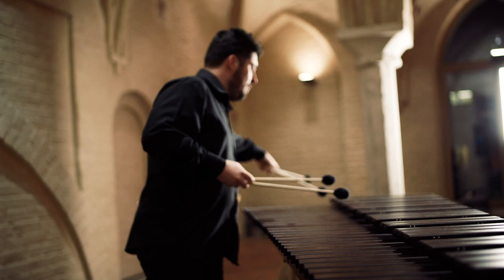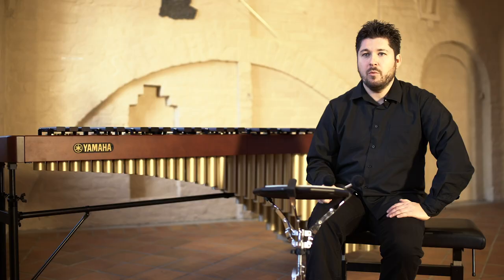I'm practicing most of the time on a pad simply because I don't want to make a lot of sound at home.